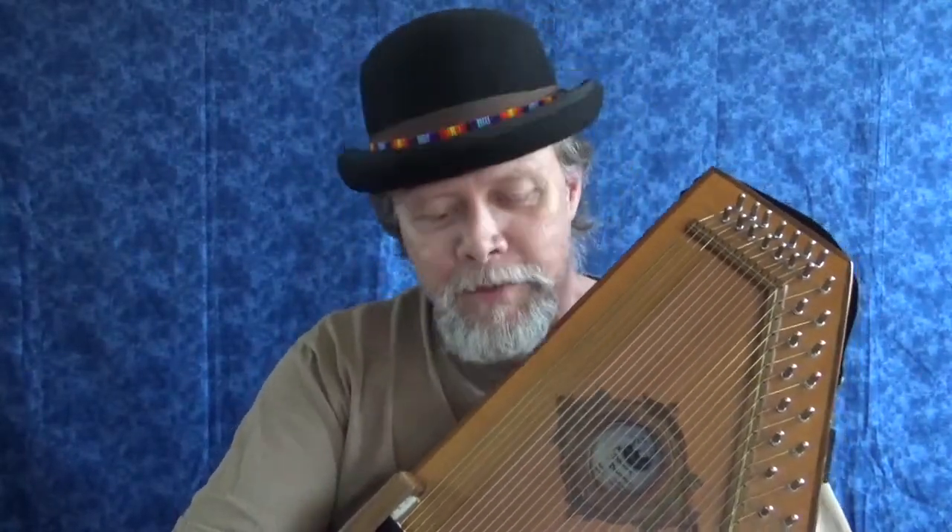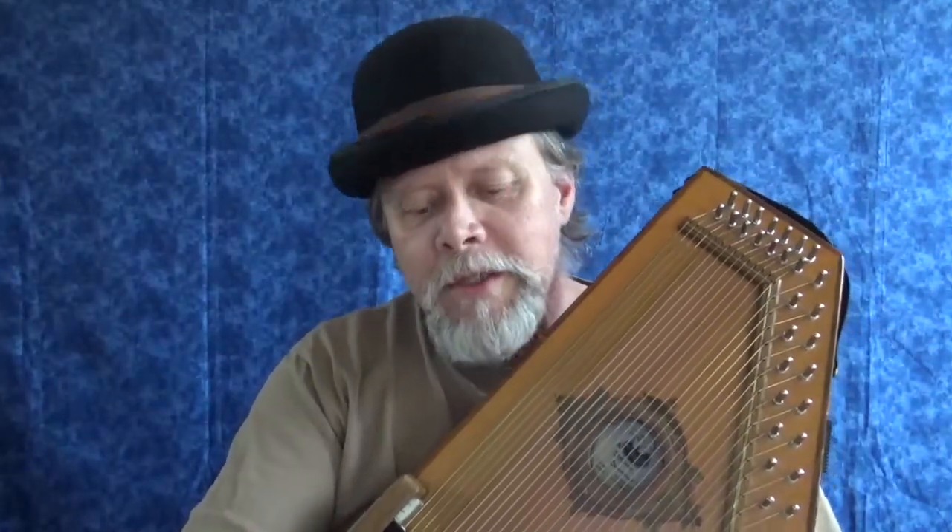Hi everybody, I'm Hal Weeks and this is Stalking the Wild Auto Harp. When I play 'Merrily Kiss the Quaker,' that must mean I'm experimenting with thumb picks again, and that's what I've been up to for weeks now. We are exploring all different kinds of thumb picks — the good, the bad, the ugly — bright ones, dull ones, loud ones, soft ones, all the different families, groups, and styles.